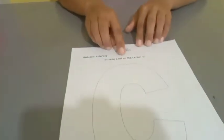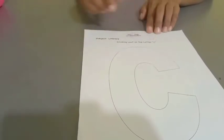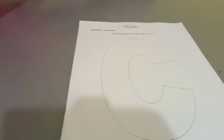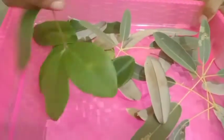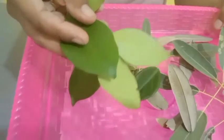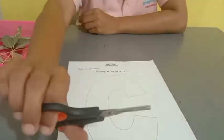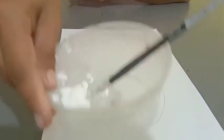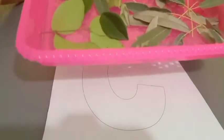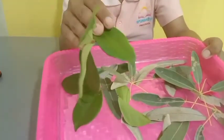So today Miss Dewi has one worksheet for you. It's about sticking lips on the letter C. What do we need to prepare? Look at this — what is this? This is lips. Next, this one — scissors and glue. Now you have to find the lips around your house.